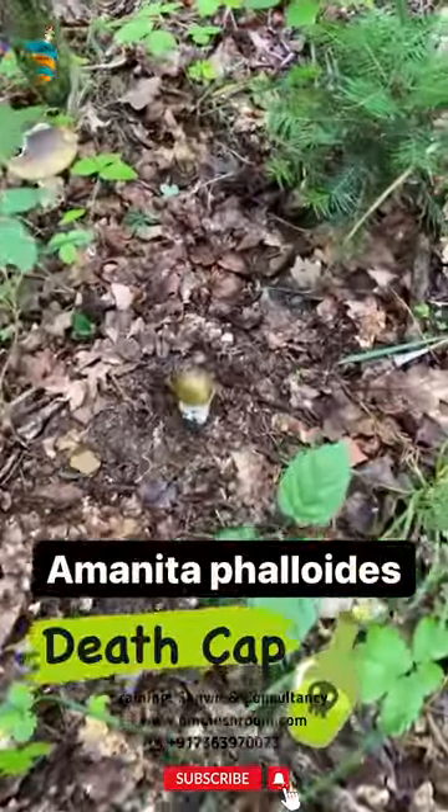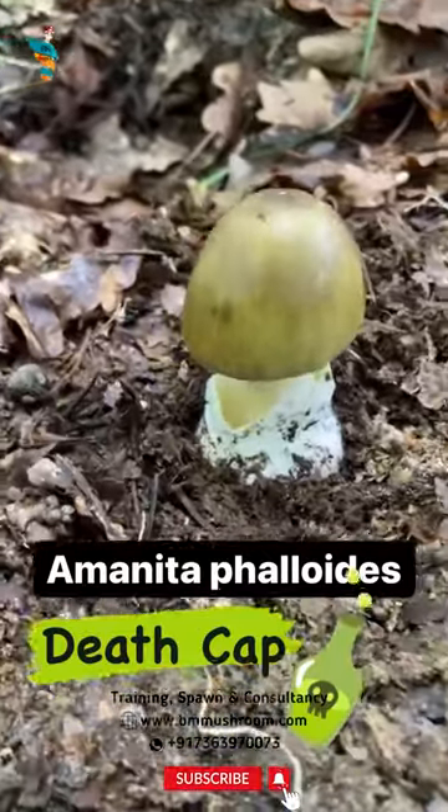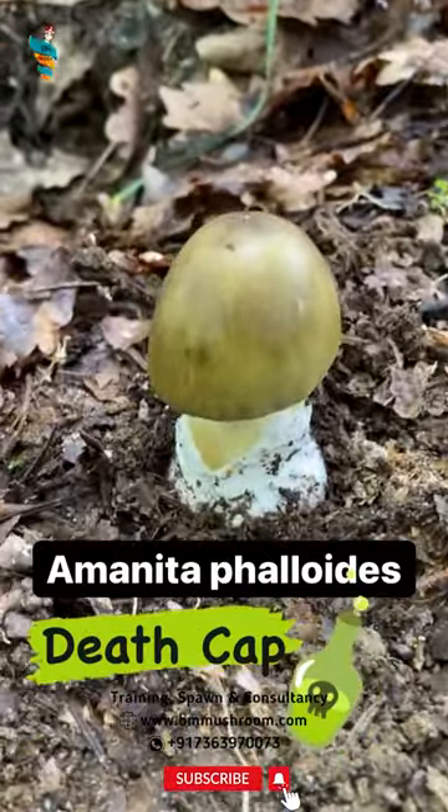If the death cap is eaten by human beings, it results in liver and kidney failure. The toxin is not destroyed by cooking, and eating half a mushroom is sufficient to kill an adult.